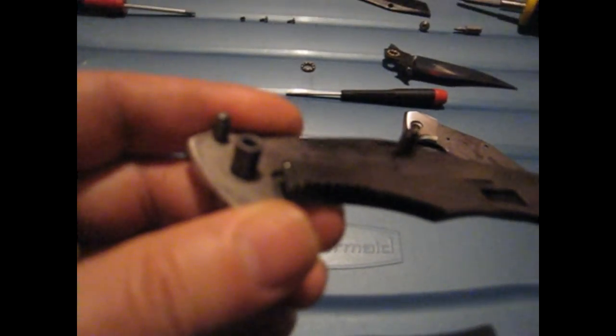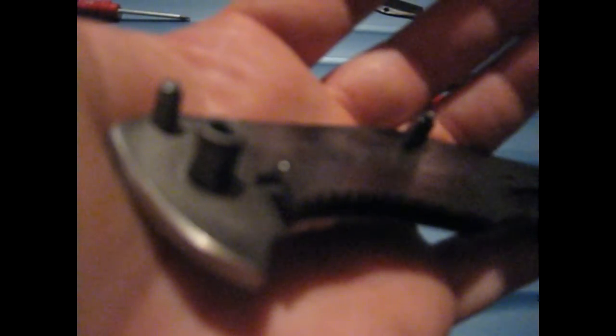So here's what's happening: the hole inside is drilled too big and the detent ball falls right into the hole. The detent ball doesn't stick out at all — it's completely inside the lock bar, so there's no detent at all on the knife.